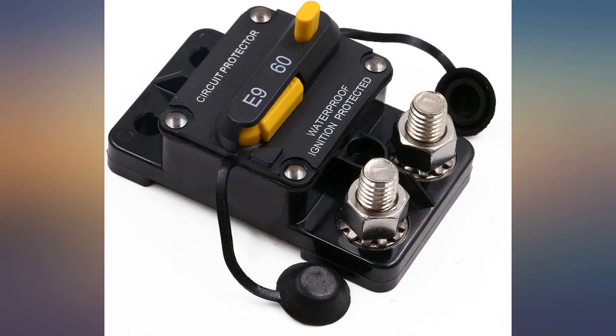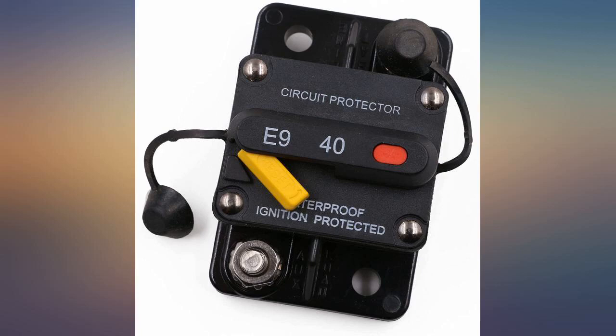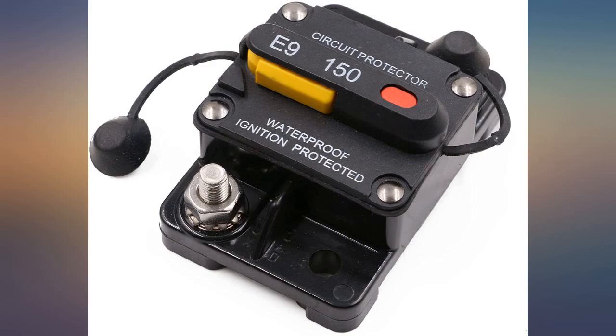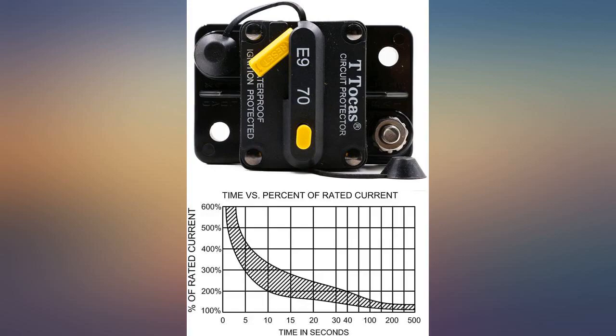Great quality circuit breaker. Less expensive 250A versions didn't hold up to constant cranking of the engine starter. This one has yet to fail. If you're looking for one of these, do not look elsewhere — trust me. I've dealt with hundreds of them and this brand is the only brand that has not given me any problems.